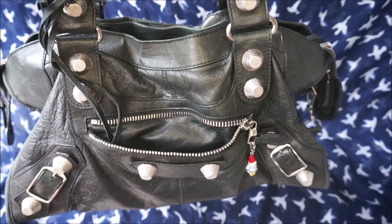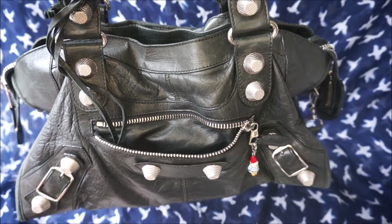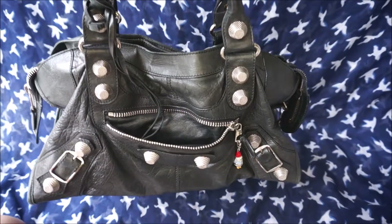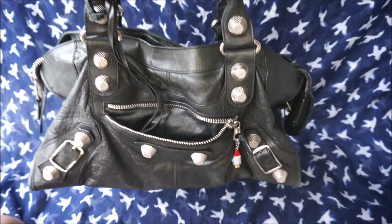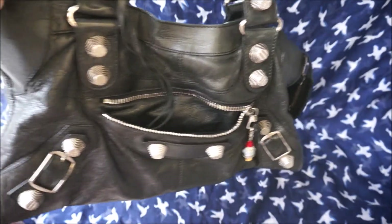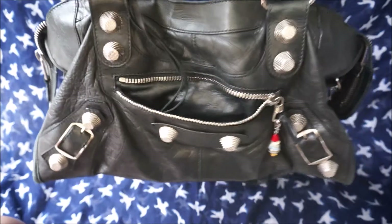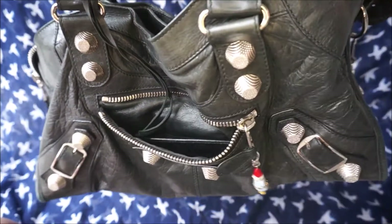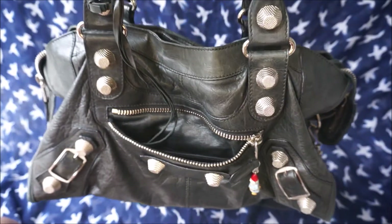Since I've had this bag for quite a while, I thought I'd share some of the wear and tear so you can see the way Balenciaga bags age. The first thing to note is that the shape is a lot different from when I first got it. The sides are sagging beautifully, so it doesn't look quite as rectangular as it did.